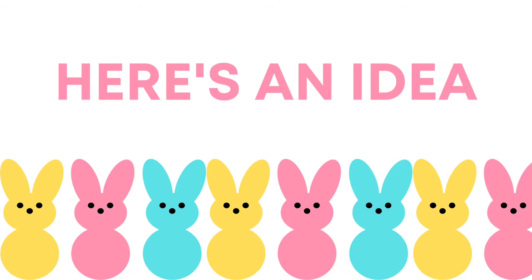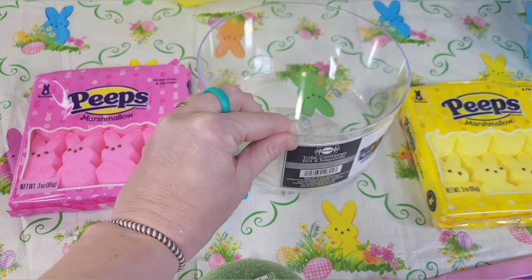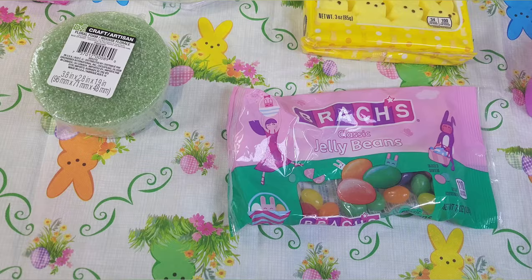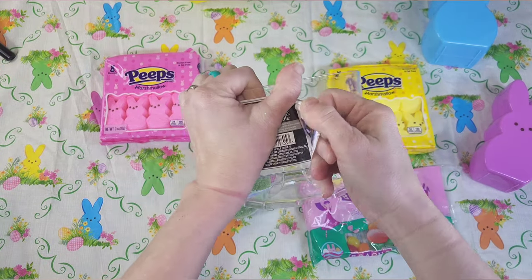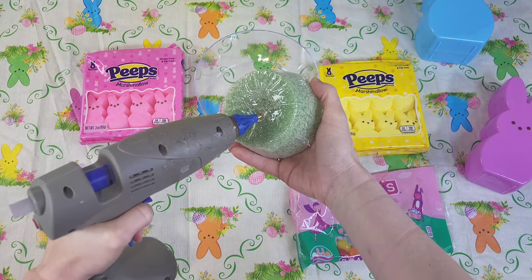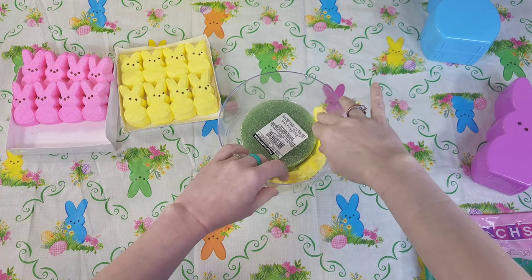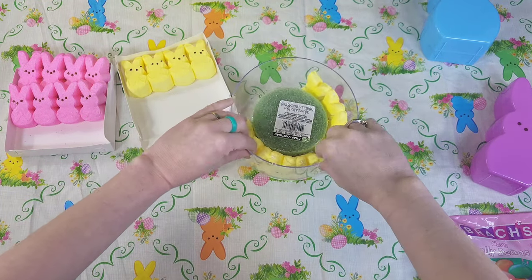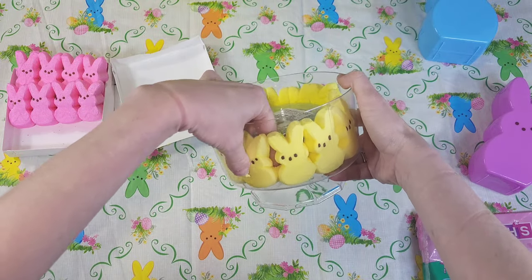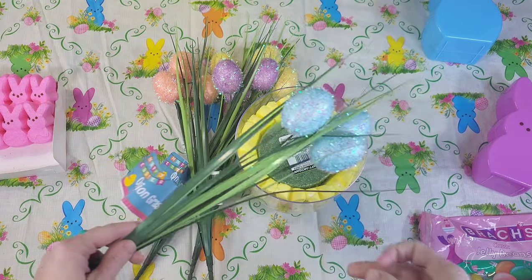Here is another idea — super easy and fun using Dollar Tree items. I'm using a little trifle dish from Dollar Tree; it is plastic but it works just fine. I'm also using floral foam from Dollar Tree, Peeps from Walmart, and jelly beans from Dollar Tree. I'm going to glue my floral foam into the trifle dish — I did leave the plastic on, but that is optional. Then take three rows of your Peeps and insert them between the floral foam and the trifle dish. You can also do this with glass containers or containers from the thrift store — this is just so fun and easy to make.